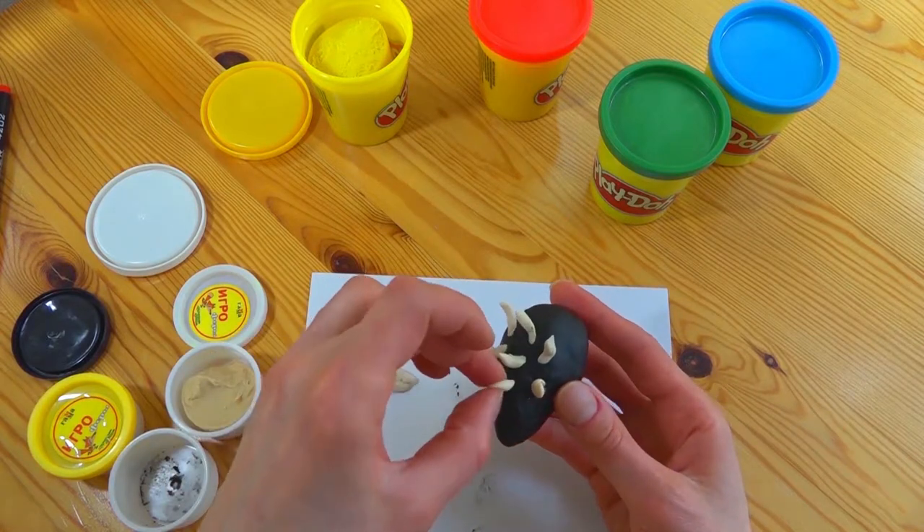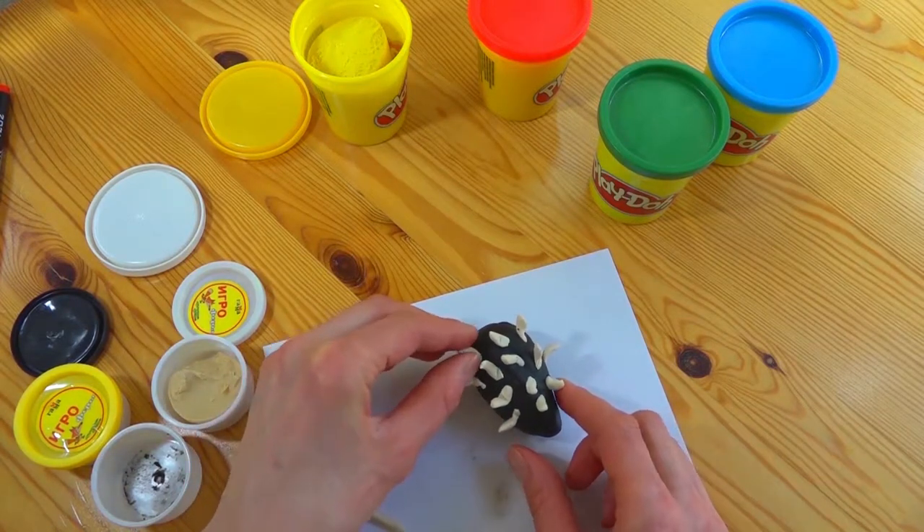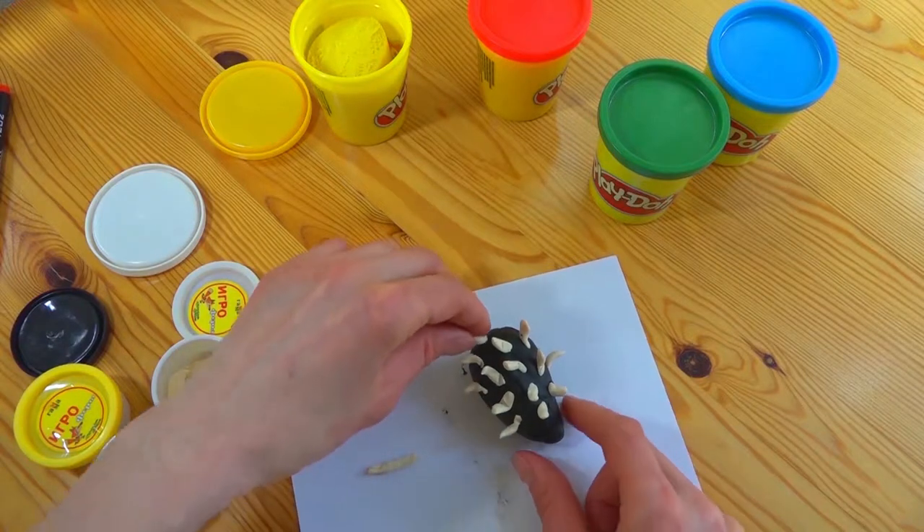Hey, look at how many spikes we have already! It's going to be a very spiky hedgehog, right? But very cute, I hope.